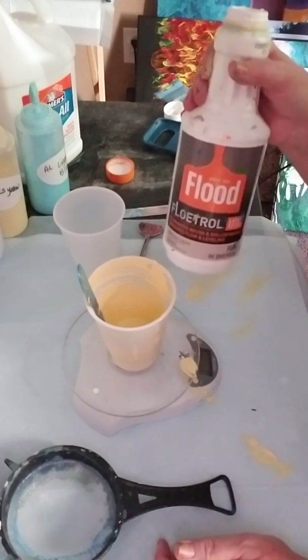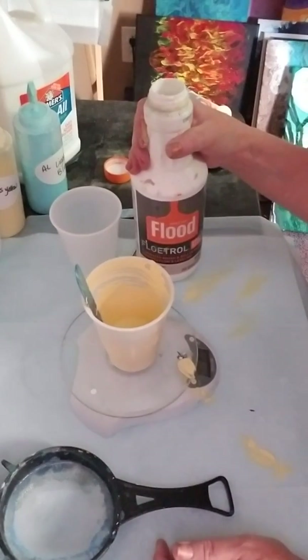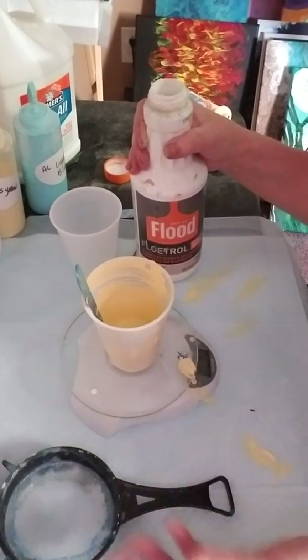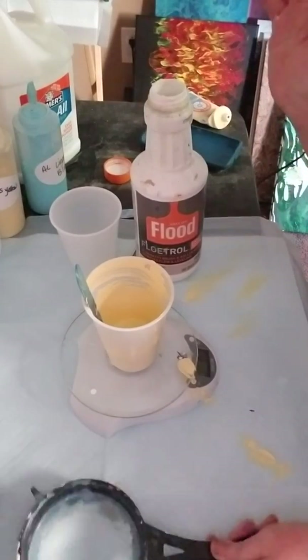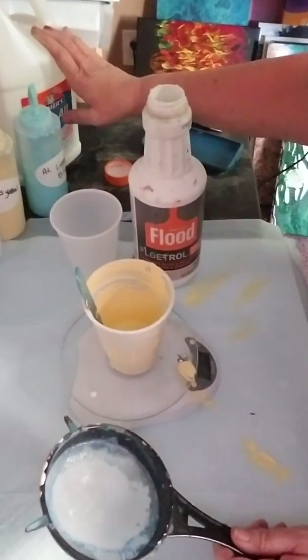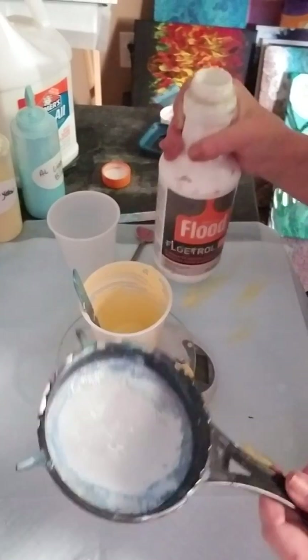The small bottle was $6 or $7. The gallon is $13, so it's a better deal to get the gallon, but if you're not sure you're going to continue, go with the smaller bottle. The Glue All also comes in a smaller size.